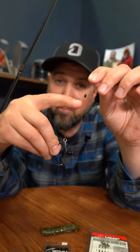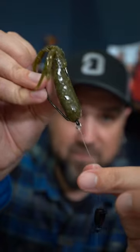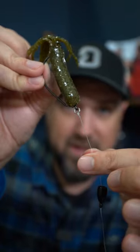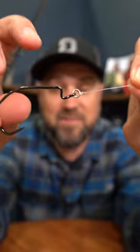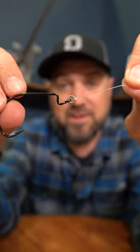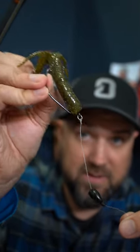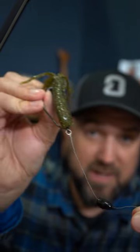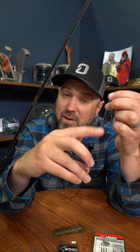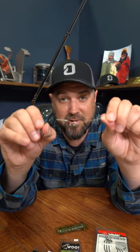Having that bobber stop way up my line like that gives the bait a lot more freedom to fall. The other part of this is that solid metal ring on this VMC ring hook. I think this gives your bait more action and I think it helps out your landing percentage. It's my confidence hook when it comes to flipping. So next time you're having a hard time getting a bite, try running your bobber stop up your line a little bit and try one of these metal ring hooks. They're slick, they'll boat more fish and you'll get more action out of your baits.